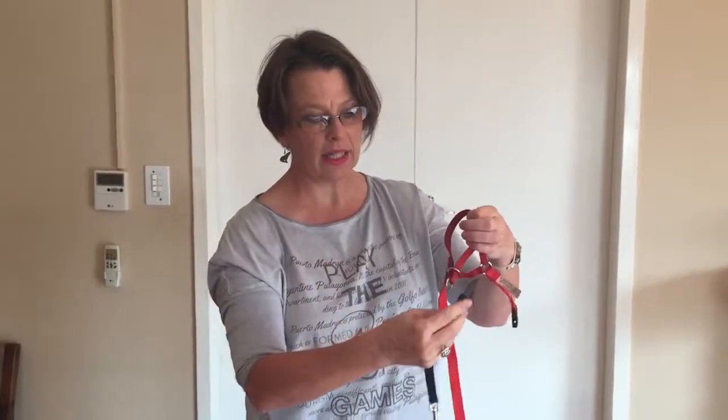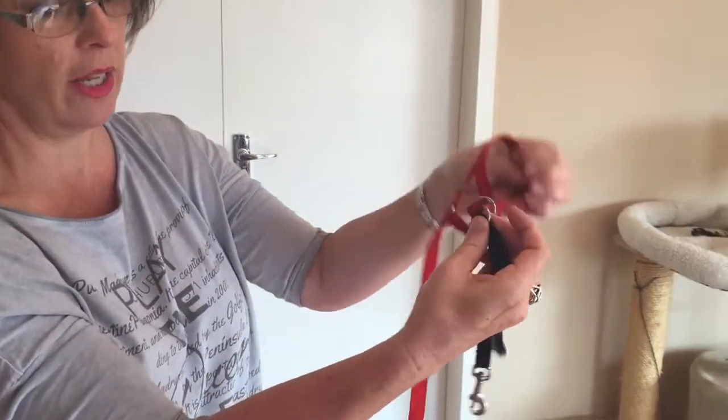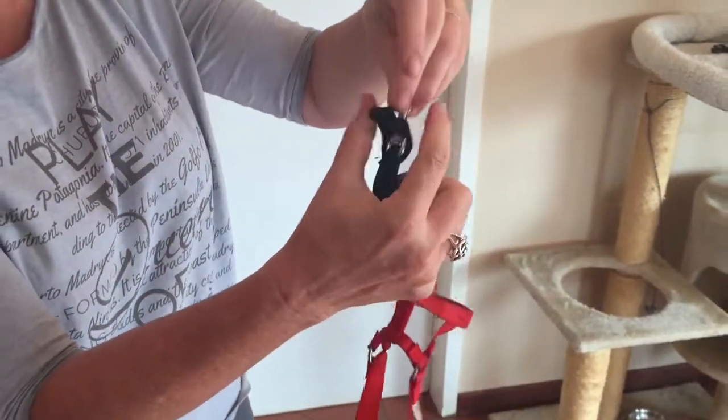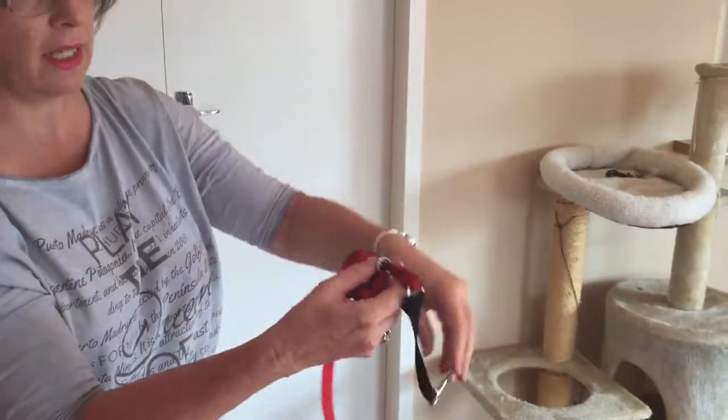The link attaches to the ring of the Halti head collar. I'm just going to slip it through like that. The link is now attached.